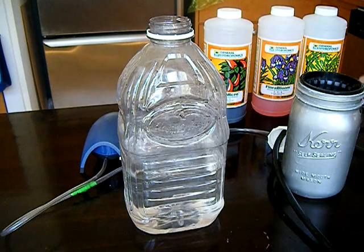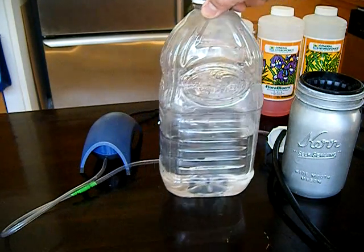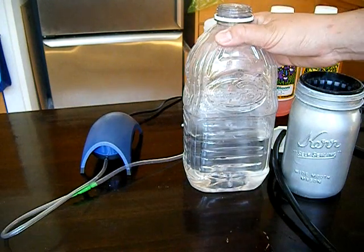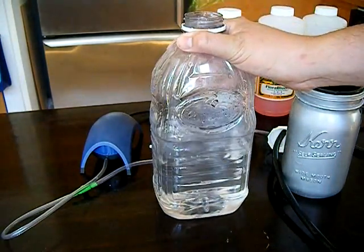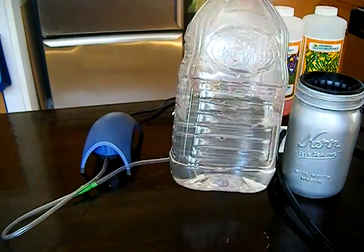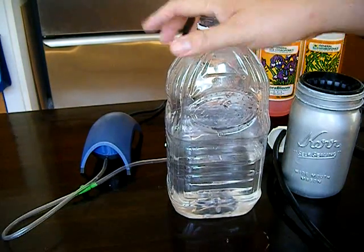It's kind of a pneumatic, kind of hydraulic system — a combination of both. Really the only cost you're going to have with this is this aquarium pump here. Everything else can be found for free. If you have an Ocean Spray cranberry bottle, save it. You can use a milk jug, or any type of container to hold your nutrient system that will seal on the top and make an airtight seal — that would be perfect for this.